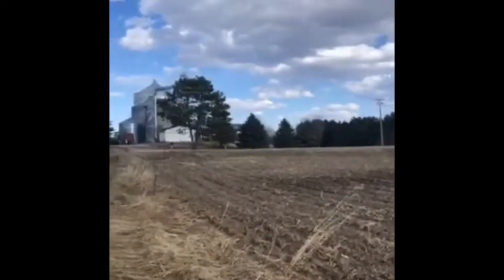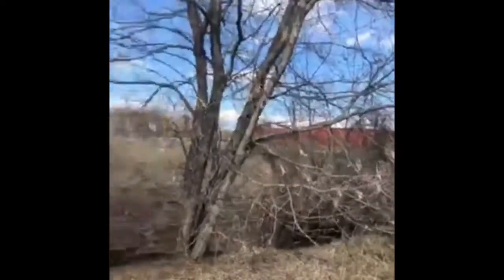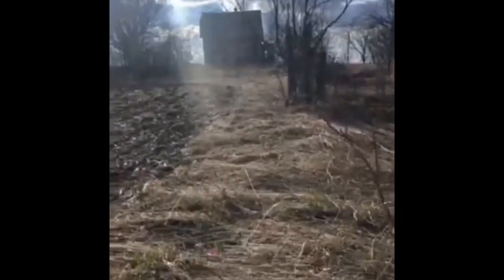Alright, so today we're back here at another abandoned house. We're across from this barn — well, it's not a barn, it's like a bullshed or whatever. And so there's the abandoned house if you guys can see. I'll be showing you guys this abandoned house. Here we go.